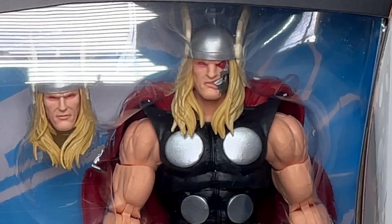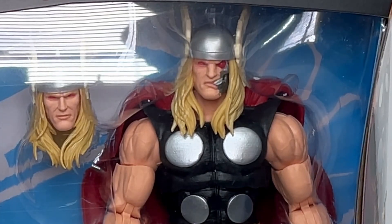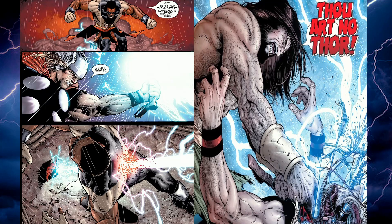Ragnarok, for those of you that don't know, is basically a cyborg version of Thor, created using his genetic material and some technology. He featured prominently during the Civil War storyline where, unfortunately, he murdered Bill Foster, aka Giant Man. It's really worth checking out that series — it's a tremendous storyline.